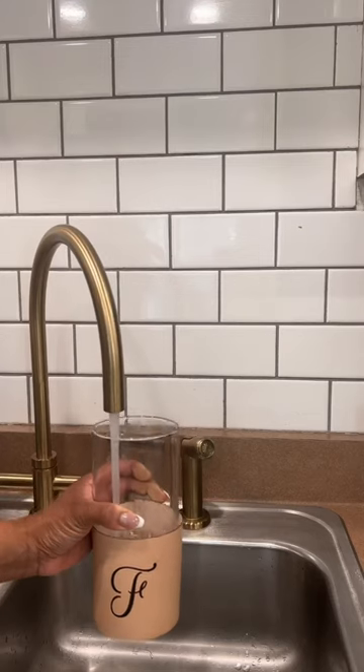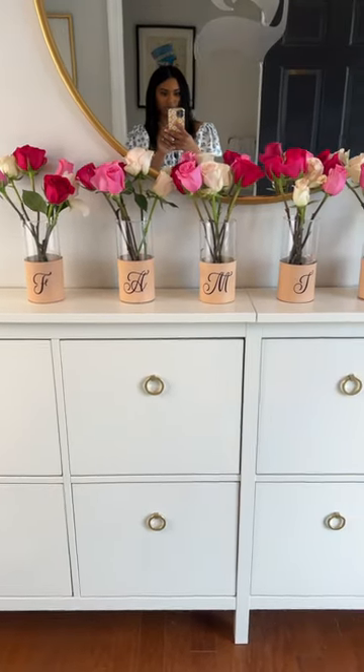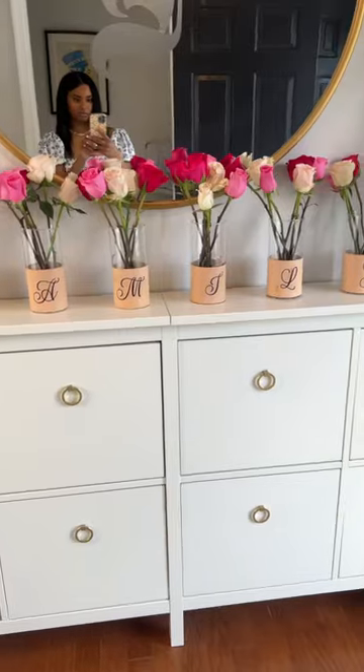Then I filled the vase with a little bit of water, adding fresh flowers, and now my entryway looks ready for spring and definitely refreshed. I thought this was such an elegant touch using my Glowforge. What flowers would you put in these vases? Comment below.